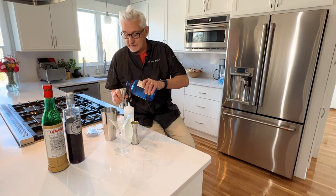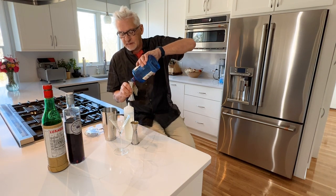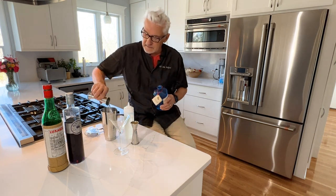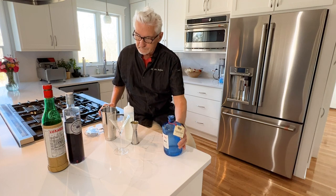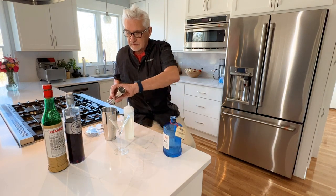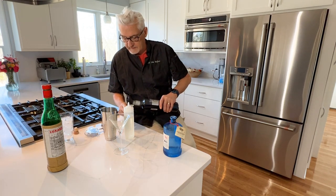My wife said, 'Is this just an excuse to have an early drink?' And I said, 'It's one o'clock on Sunday — since when is that an early drink?' So there's two ounces of gin going in.